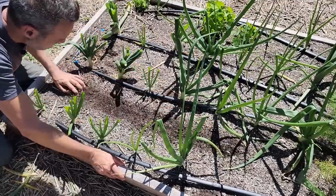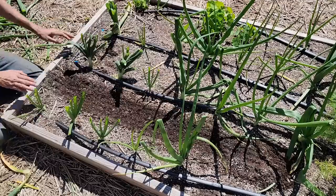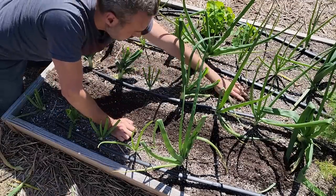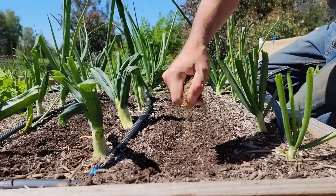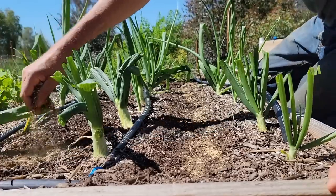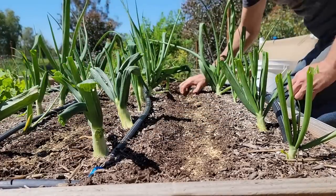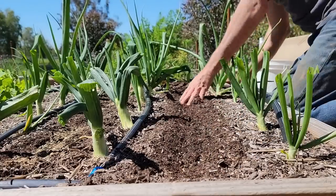So we're just going to work the soil up here between these rows a little bit, making a very shallow furrow. Now we're just going to sprinkle some fertilizer down each row. I'm using Neptune's Harvest Crab and Lobster and Neptune's Harvest Kelp Meal. You can also use blood meal, bone meal — just scratch it into the surface and smooth it out.